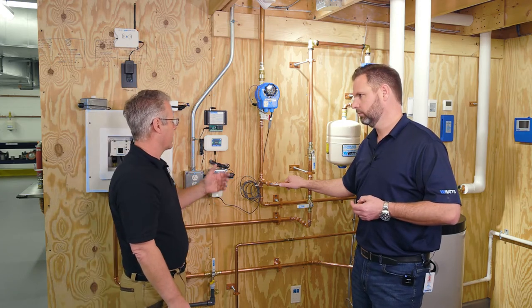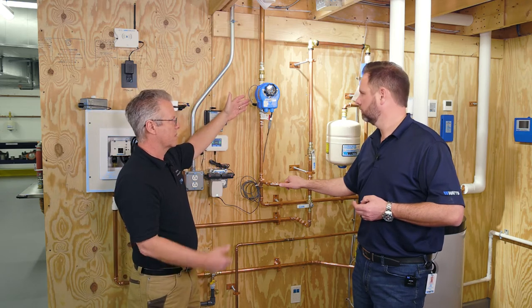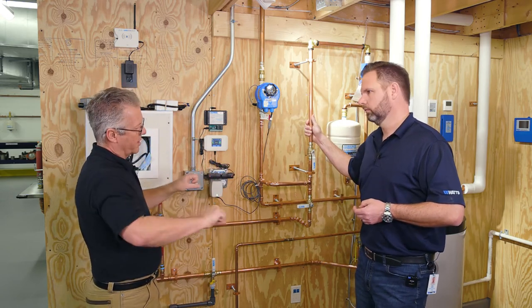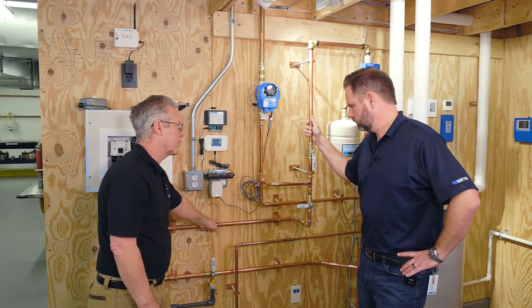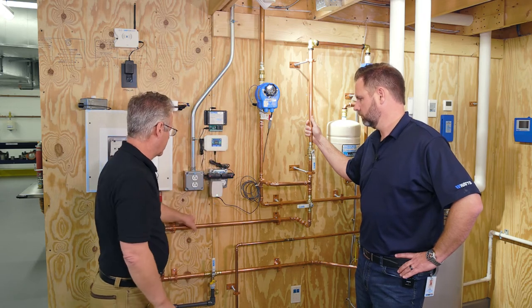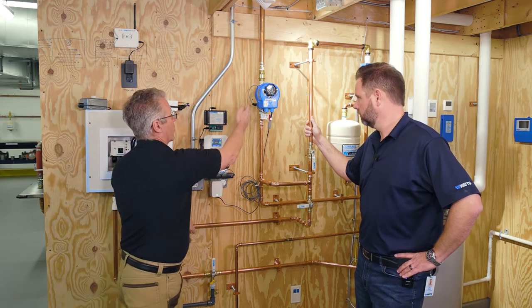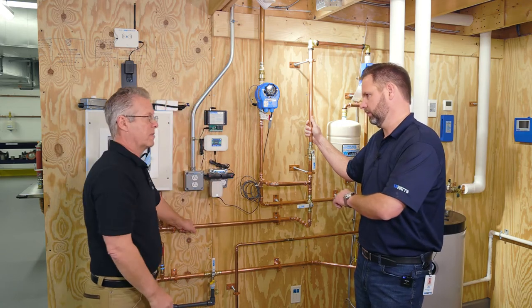One of the systems we have is what we call our split system. The self-contained system ships with the ball valve and the flow sensor in one piece. We also have a split system. For instance, if you pipe in a water filtration system right here, the installer will want to close off the valve, install the ball valve prior to the water filtration system, and install the flow sensor downstream of that system.